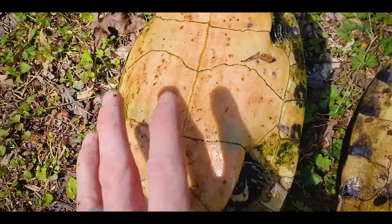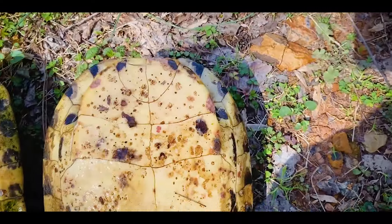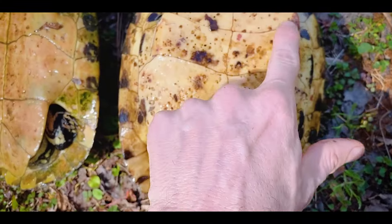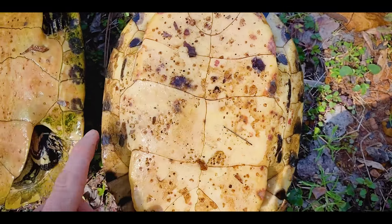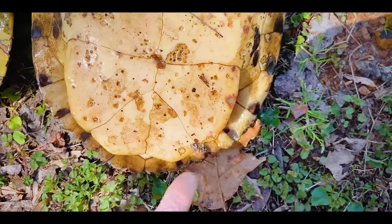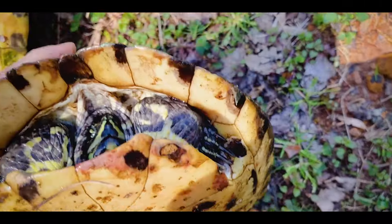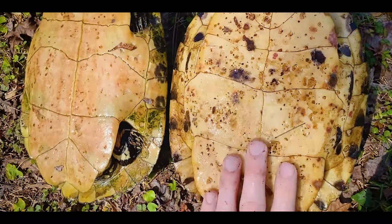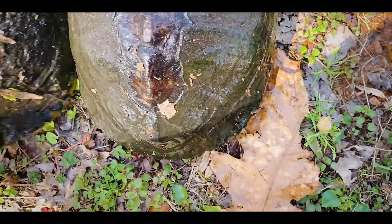Generally in the Florida cooter and peninsula cooter the pattern doesn't extend back to the rear legs — it does in some individuals, but this is a pretty typical individual. The yellow-bellied slider has smudges usually focused on the forelobe of the plastron, and then smudges going around all of the marginals. So superficially similar, but still different.